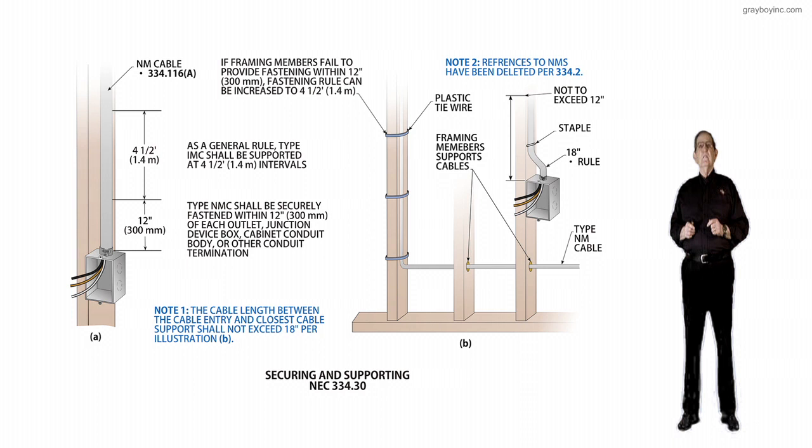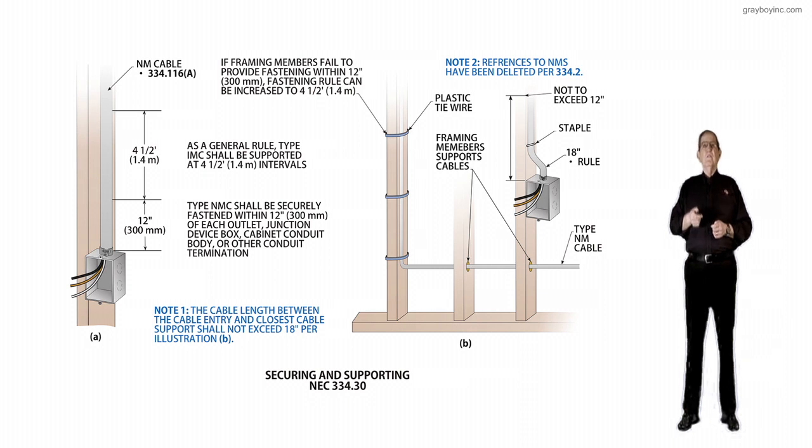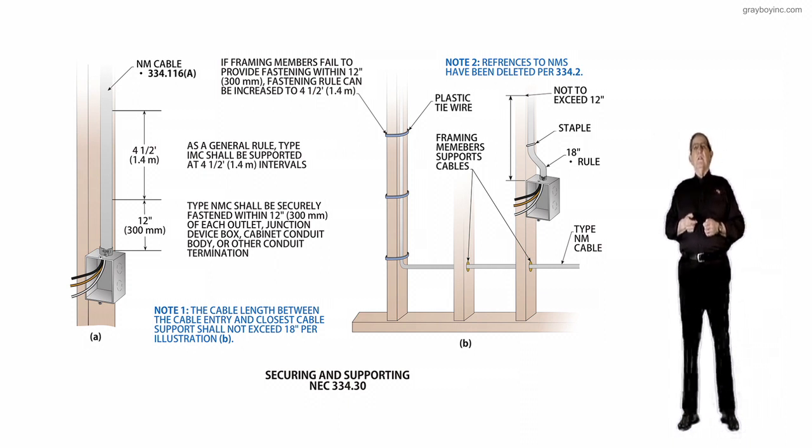Let's review the basic support rules. Looking at the middle call-out to the left, notice it says a general rule: NM cable shall be supported at four and a half foot intervals. So if you had NM cable or non-metallic sheath cable, then naturally it would be supported at intervals of four and a half feet, but within 12 inches of the box is basically the rule there.